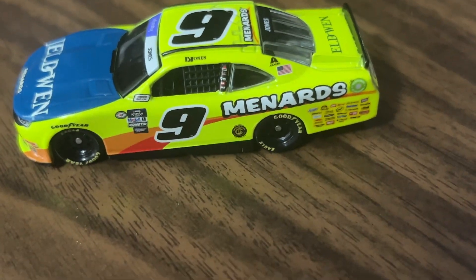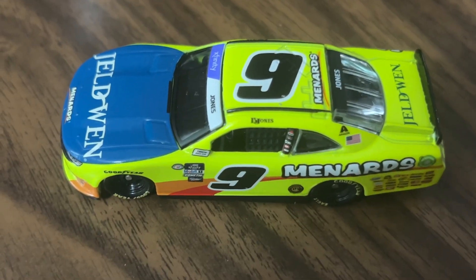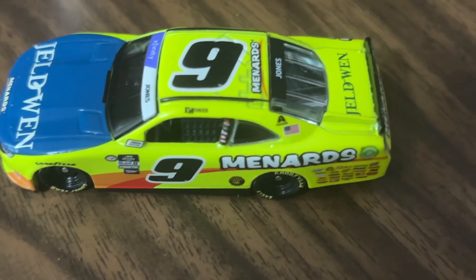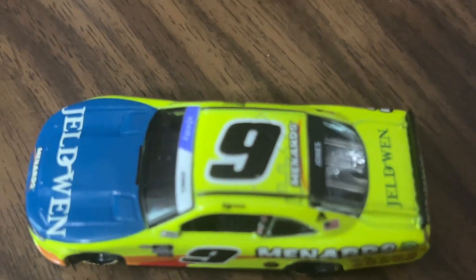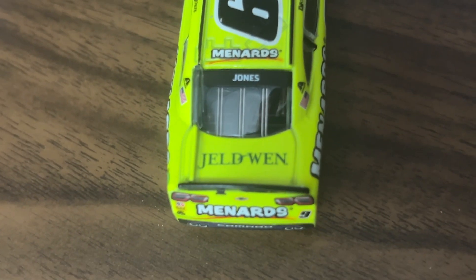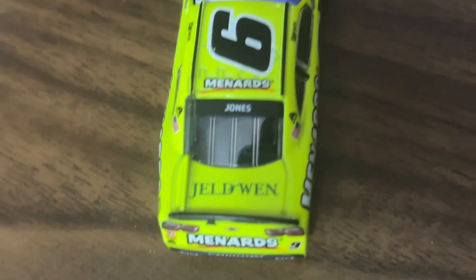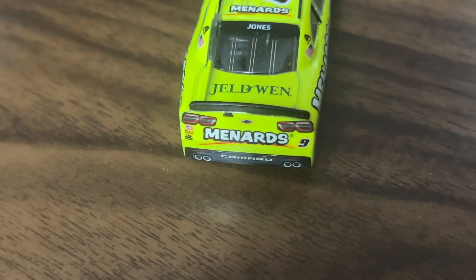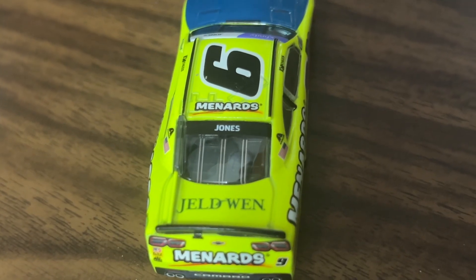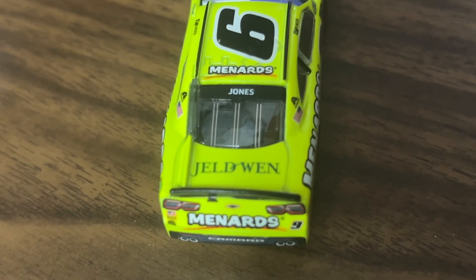On the top here we have Brandon Jones's signature, Exalta, an American flag, and the number nine Menards on the top there. On the back of the car we've got Jeld-Wen again on the trunk. On the bumper we've got Menards, Camaro, the number nine, and Jones's last name on the back window.